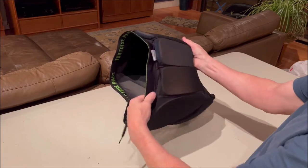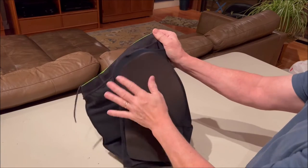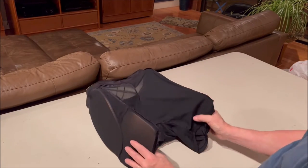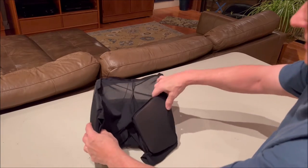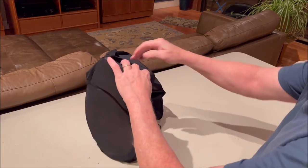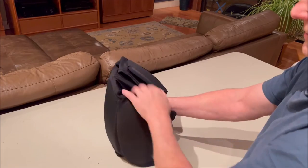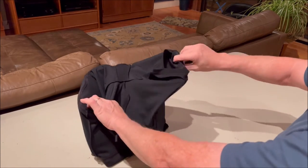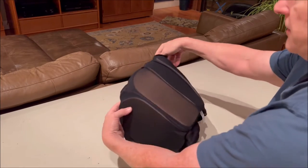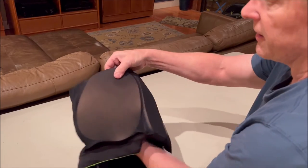Now the pockets are on the outside so you can access the flaps and make the modifications you need. To put the shorts right side out, we're going to do the same process again — move the leg pad down into the shorts, then put my hands up through the shorts and out the legs.